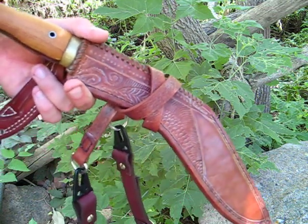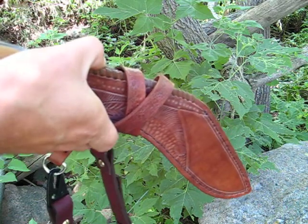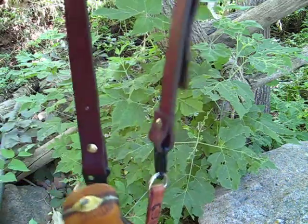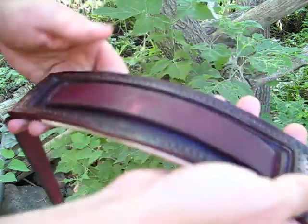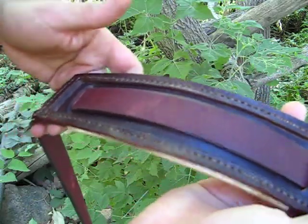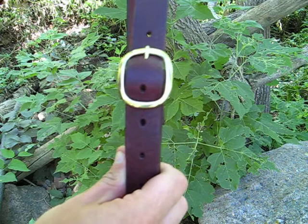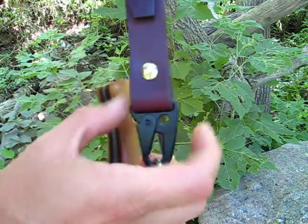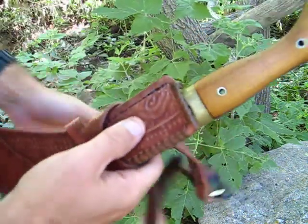I want to talk about Baldrick Carry for large knives and also neck knives. Basically Baldrick Carry is just a shoulder strap that you wear. This is a heavy duty strap I made out of Latigo leather. This pad here is veg tanned with a doe skin lining on it. It adjusts with a brass buckle and has Chicago screws that hold on these Maxpedition style clips, which then attach to this strap on the sheath.